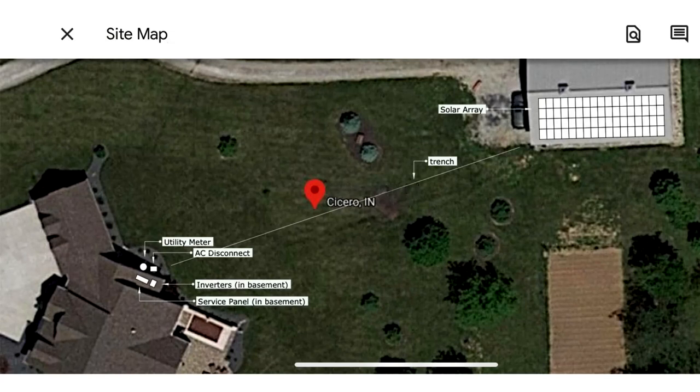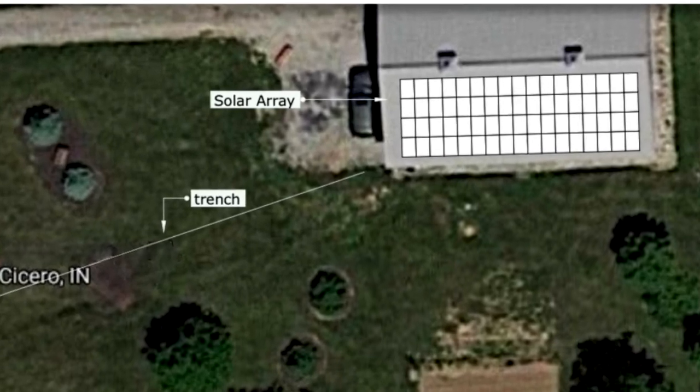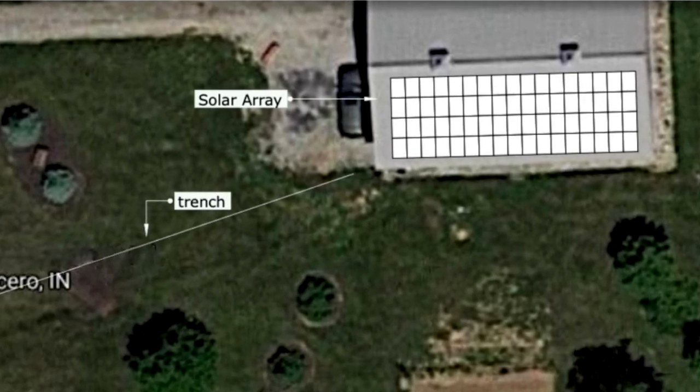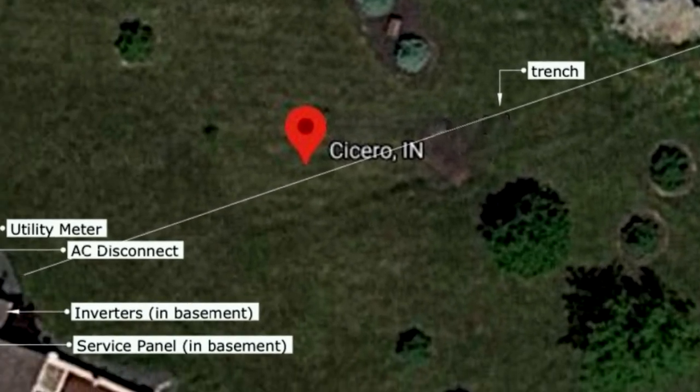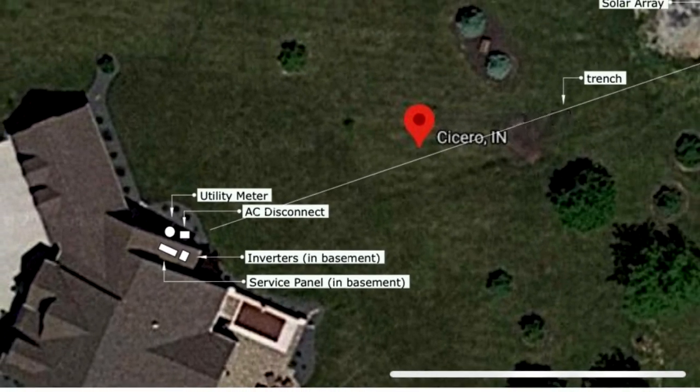This view is a typical representation of a site plan that would be submitted to the authority that has jurisdiction — the local permit office — and the utility for interconnection agreement and permitting purposes. As you can see, all the major components of the solar array have been clearly identified on the plan and serve as the official record for future reference, design, engineering, and permitting.